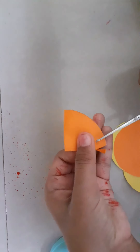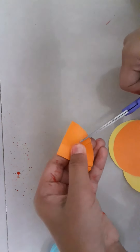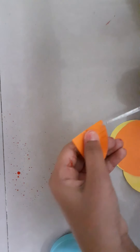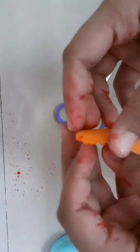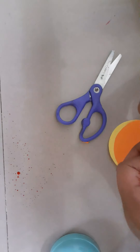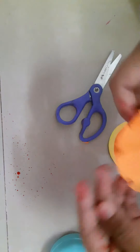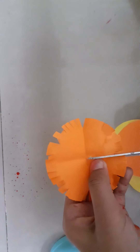Now, I see we have cut it like this. Now we should open it. And now we can see these whole lines. We've got a radius of one second. Like this.